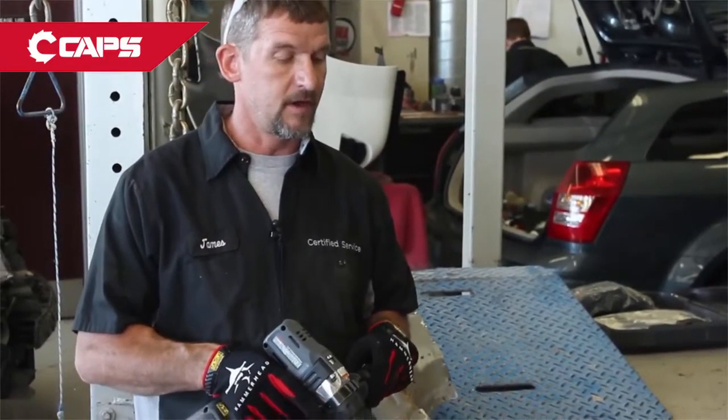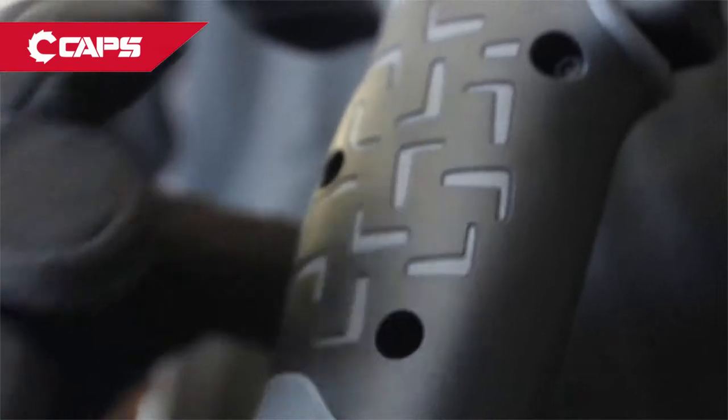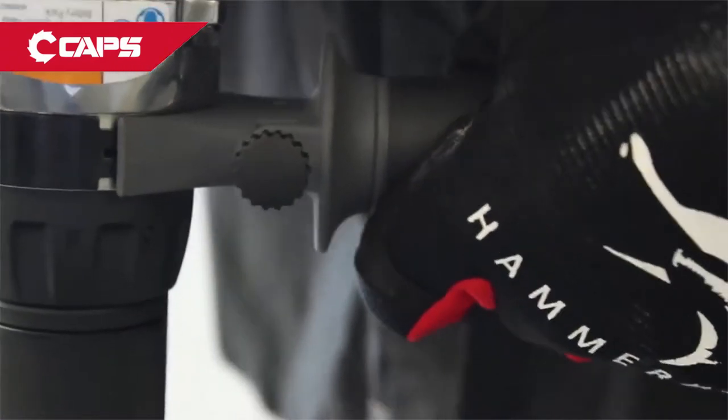The handle is nice because if you get into a large piece of wood or a large piece of steel and it binds, you've got two hands on it instead of one. The grip on this is large enough for my hand — it doesn't get cramped in there. There isn't much vibration to it.